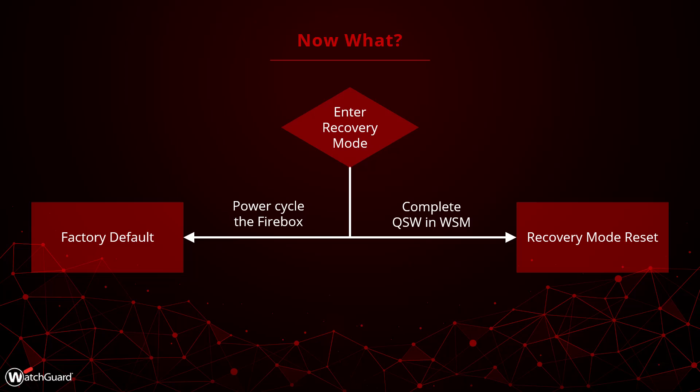If you are managing your Firebox in WatchGuard Cloud, we recommend using the WebUI Setup Wizard after doing a factory default in order to re-add your device to the cloud. In order to complete the recovery mode reset, we need to go through the Quick Setup Wizard in WatchGuard System Manager, which we will take a look at now.